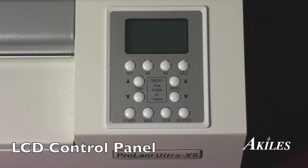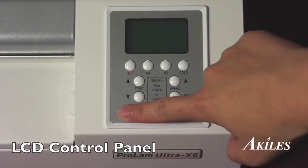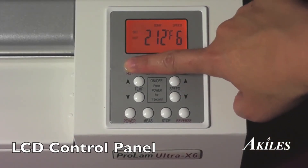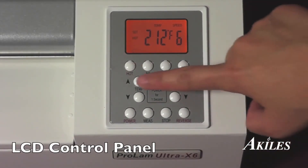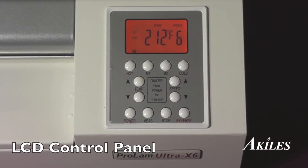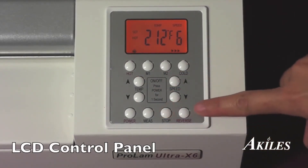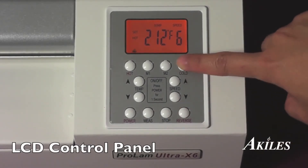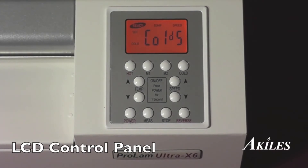An LCD control panel allows for ease of use. The power button turns the machine on and a press of the hot button begins the warm-up process, with labeled buttons to adjust temperature and speed. A stop and reverse button is also handy to avoid jams, and the cold button will turn off the heat for those using pressure seal cold lamination pouches.